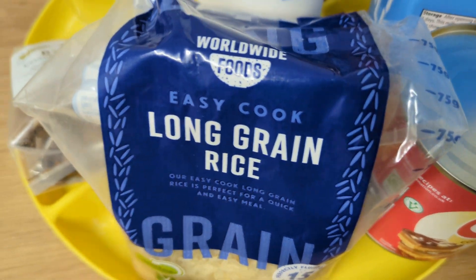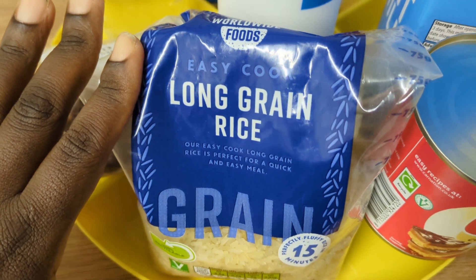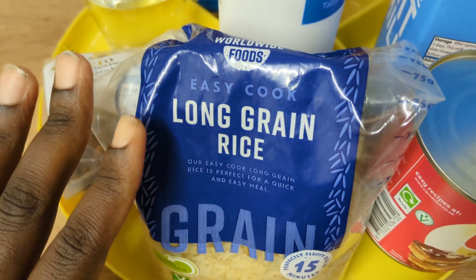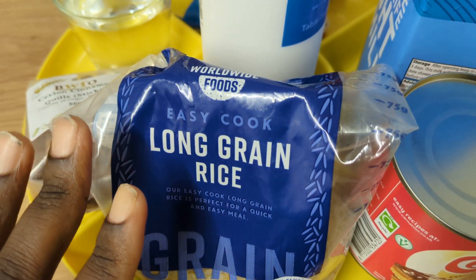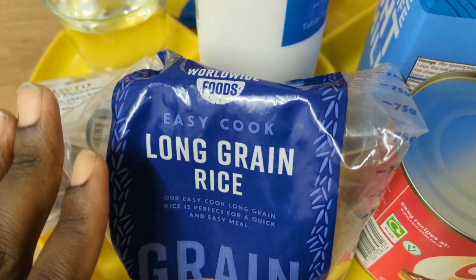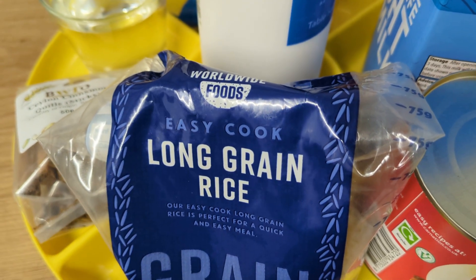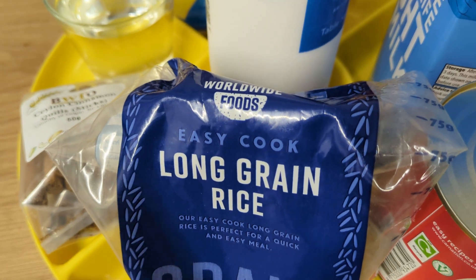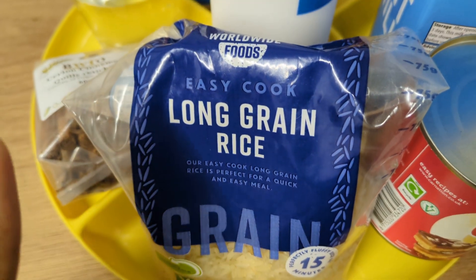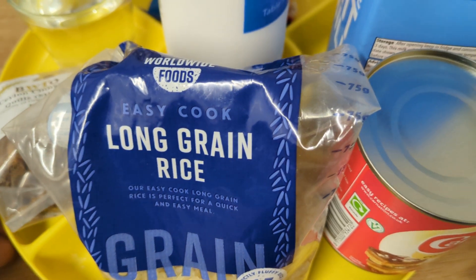You need rice. I normally use long grain rice or basmati rice, but long grain rice is the best when it comes to making porridge because it thickens up. With the Jamaican one, you need to wash off as much of the starch as possible. So if you don't want to do too much washing, you'd be better off using basmati because it has less starch in it.